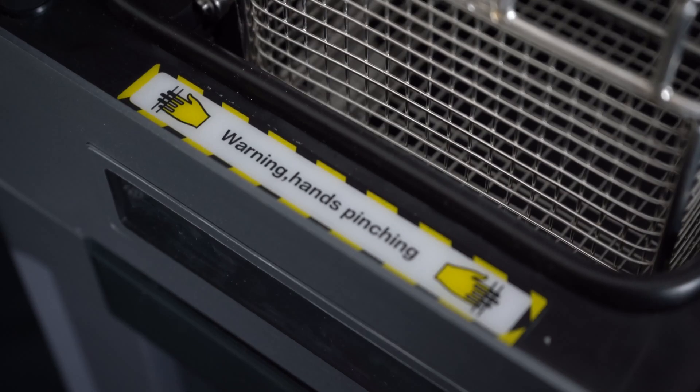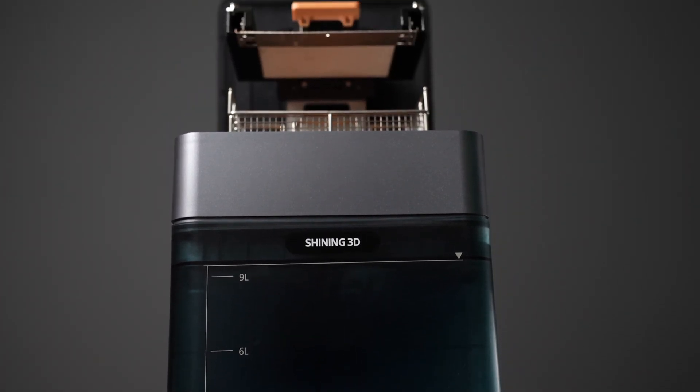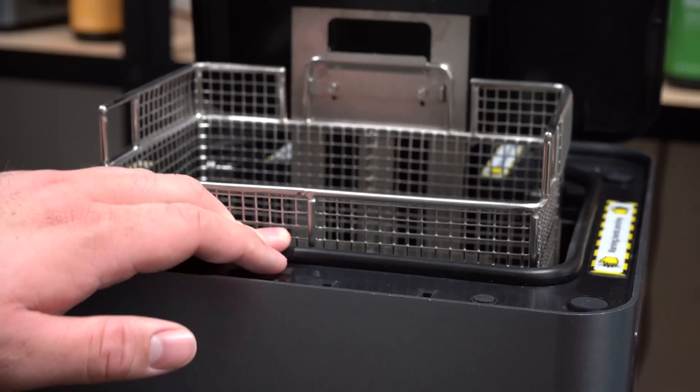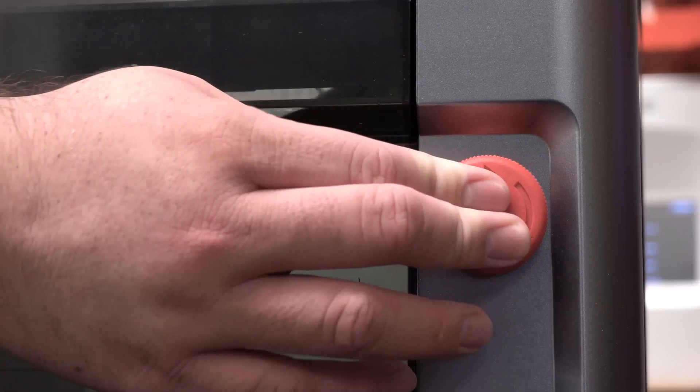Keeping safety during usage at the forefront of its intelligent design, FabWash includes various high accuracy sensors including automatic start and stop, build platform detection, solvent bucket detection, and safety pressure detection. An emergency stop switch is also in a convenient location.